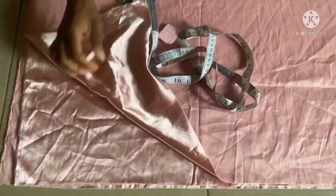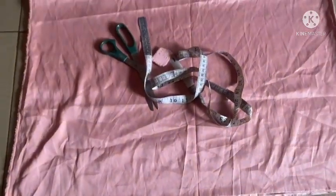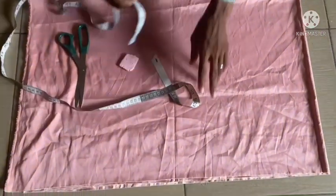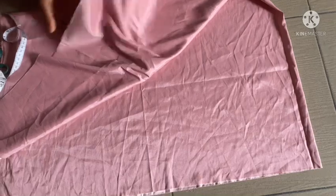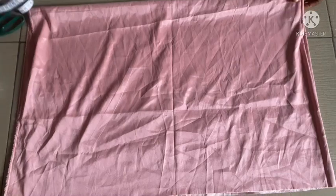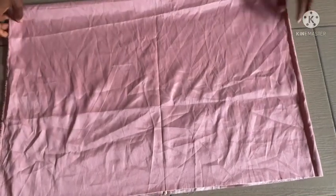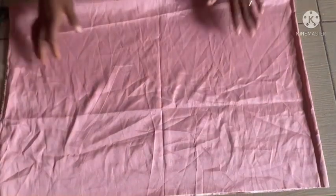You can see the silk fabric — I'm using one yard of silk fabric to cut it out. The first thing I'll be doing here is to fold it into four places: into two first, then into four.